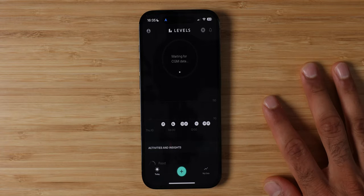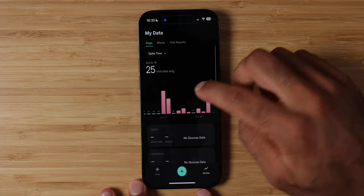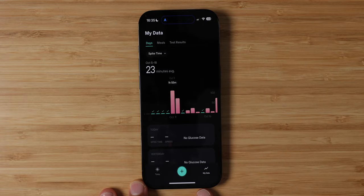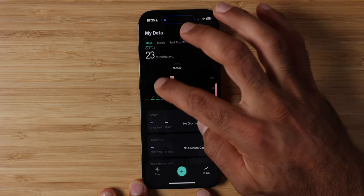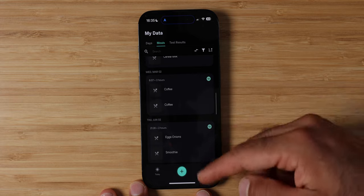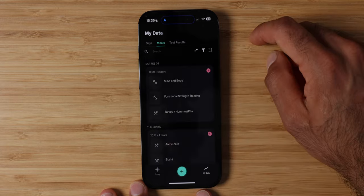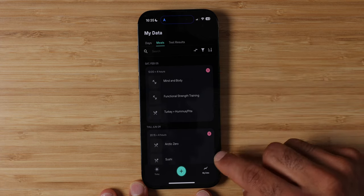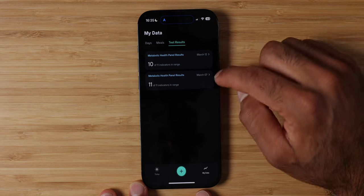Ideally the more green you have in the circle, the better. Under My Data you can see all your historical data — how many spikes you had that day, your spike time, and whether it was a good day with no spikes. You can also see all the meals you've had in the past, search and sort them by worst meals as well as exercises. I have meals from two years ago with stability scores in here. And finally, my metabolic health panel results — all my blood work including cholesterol, triglycerides, and fasting insulin.